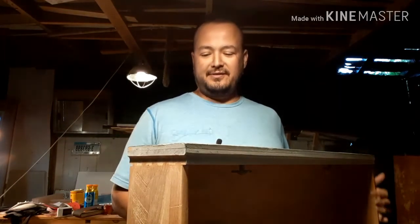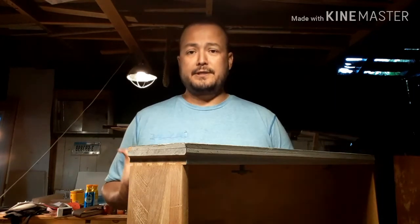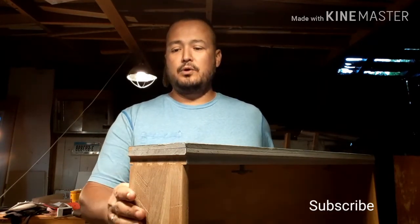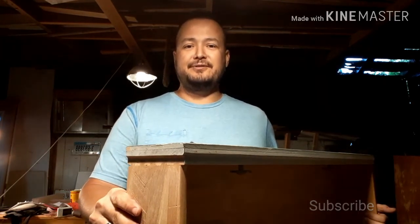So there you have it — that is our repair of an oopsie-daisy: drawers that fell out of the dresser. This type of technique can be used on all sorts of dented wood mishaps, so long as the wood is dented and not cut. If you like this type of information, please subscribe to our channel and share this video with a friend. Hit that little bell and you'll be notified the very next time a video is uploaded to YouTube. That's our video on how to repair dented wood — go out there, make something great, and we'll see you in the next video, folks. Bye!